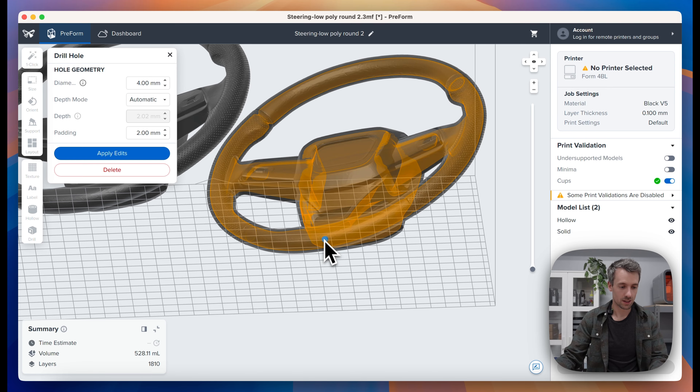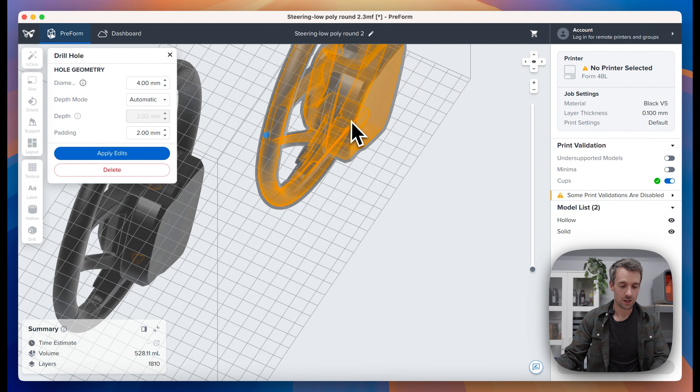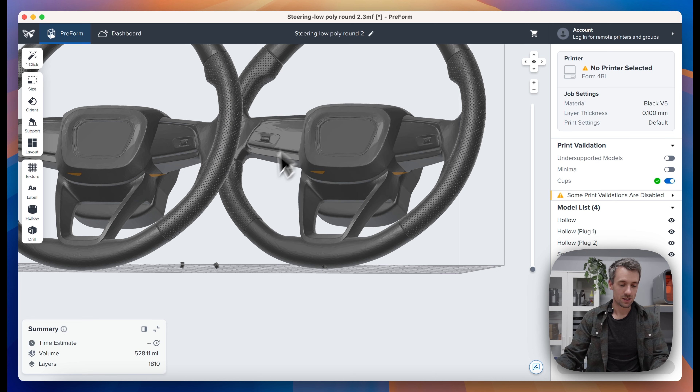Open up the drill tool, select your part, and add a drain hole. Your drain holes will generally be at the bottom of your cup — bottom being closest to the build platform. I'll add another one right back here. Once I click apply, you'll see that the yellow shading goes away.